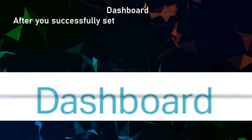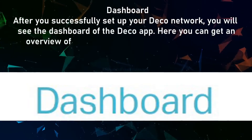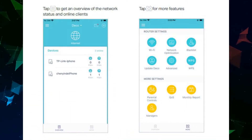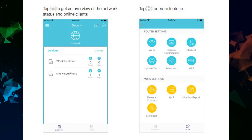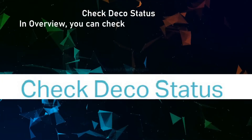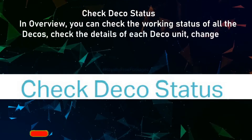After you successfully set up your Deco network, you will see the dashboard of the Deco app. Here you can get an overview of the network status, check the connected clients, and configure more advanced features. Tap the three lines on the top left corner for a network status overview and online clients. Tap the four squares icon for more features. In overview, you can also check the working status of all Decos, check the details of each Deco unit, change the Deco's location name, and more.